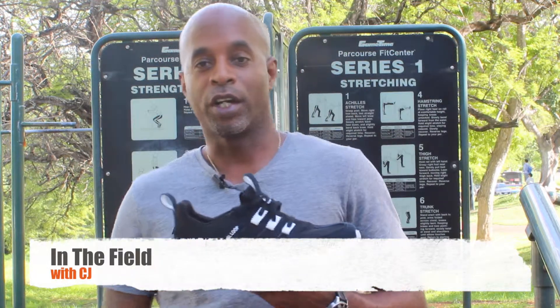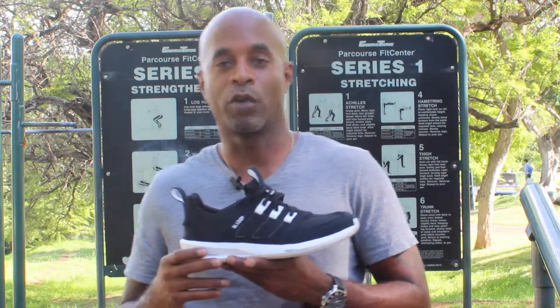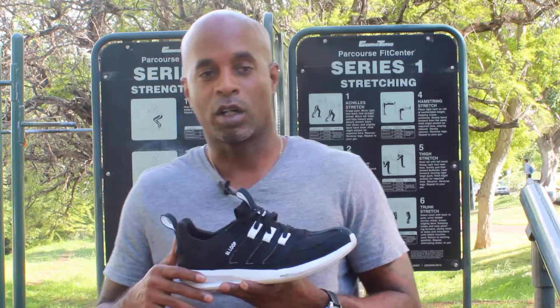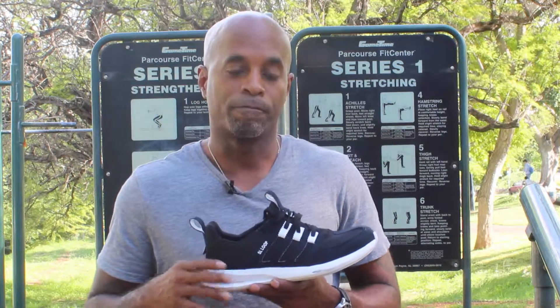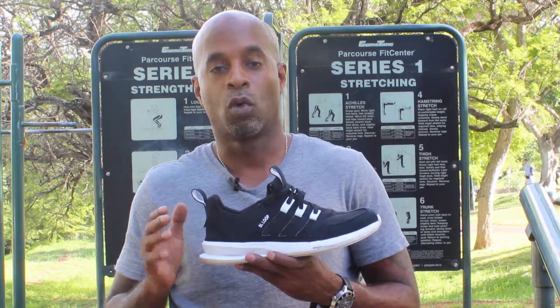Hey everybody, welcome to In the Field with CJ. Today I'm at one of my favorite outdoor workout parks. I want to talk about being an outdoorsman — being in the field, what I do in the outdoors, whether it be work or recreation or fun. I do exercise too, so that's part of me being outdoors. I go to the gym for strength training, but I prefer to work out outside. That's my preferred thing.